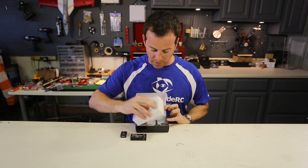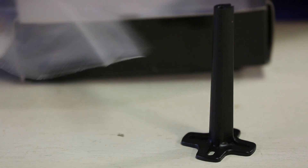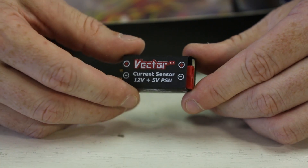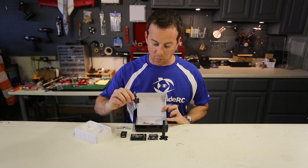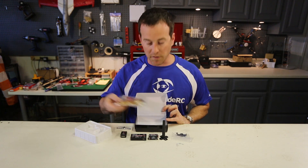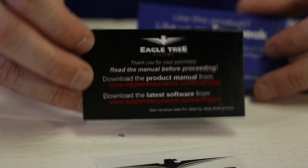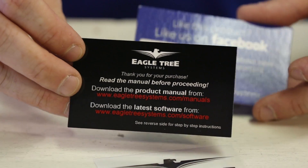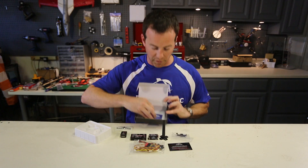These are going to slip out from their protective case, and below is the GPS stand, the current sensor, an Eagle Tree sticker, the base plate for the GPS mount, and all the cable harness that you're going to need for this system. There's also a quick guide here with links to the manual, software updates, and a little promotional material for their Facebook page.